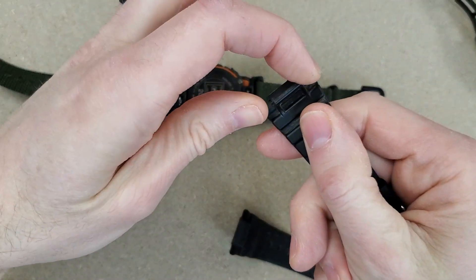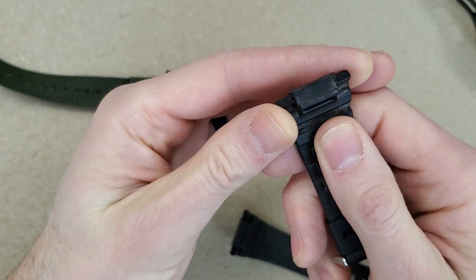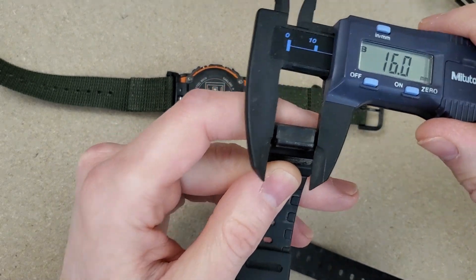You're not going to have a fabric or leather strap that steps down like this. I think that's a 16mm lug — yes, 16mm — and that's really what matters here.